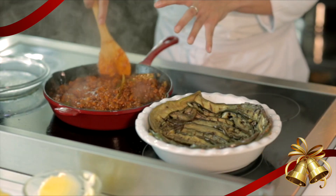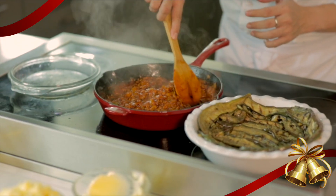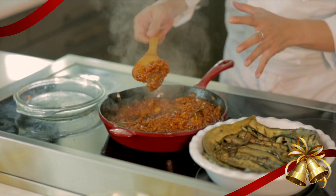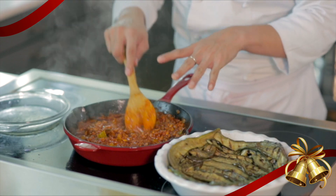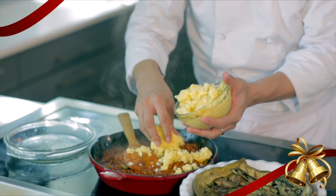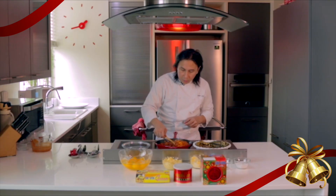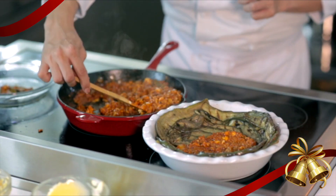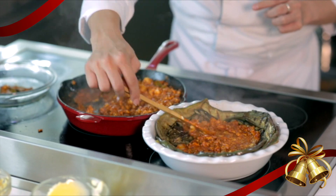Our meat sauce is getting to be nice and thick. As you can see, it's not really a sauce anymore — the oil is already building up on top, which means the sauce is ready. Turn off the heat, then put a little bit of our Chevetal Queso de Bola and mix it with the meat. Then we'll layer this nice ground pork with the Chevetal Queso de Bola.